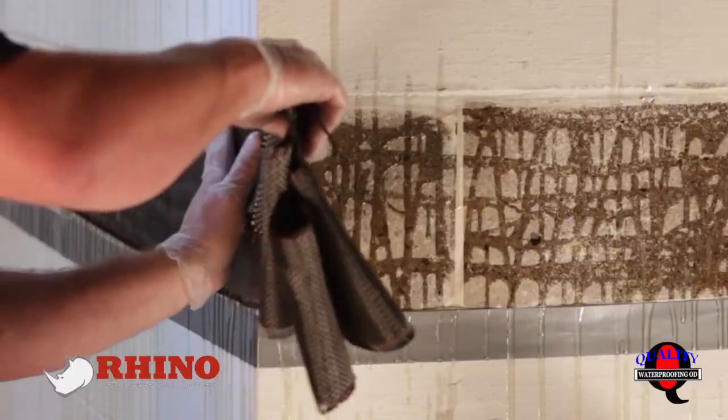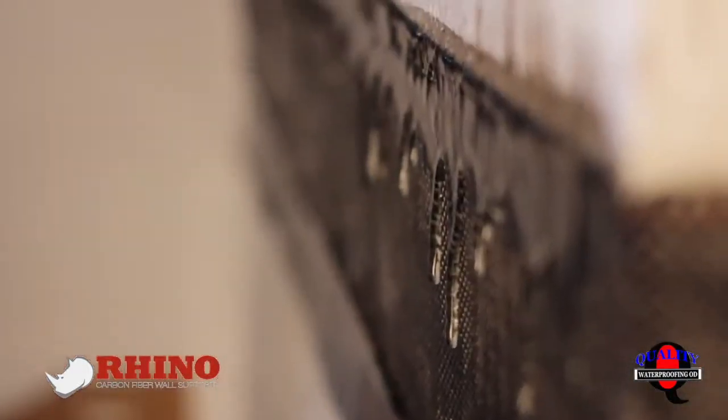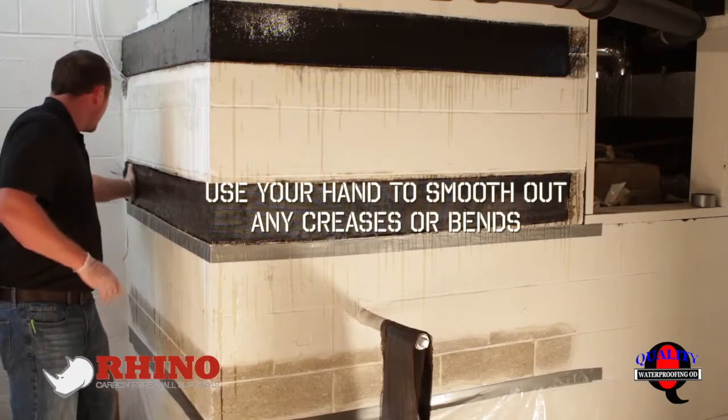Just literally lay it right in the epoxy. And we're going to come back over top of it with another layer of epoxy and completely wet out the carbon fiber. Make sure you've got all the slack out of it — you don't want any creases, any bends. You want all the strands to be perfectly straight.